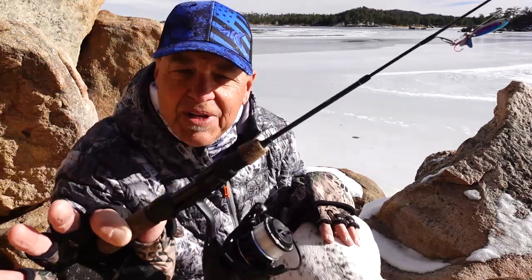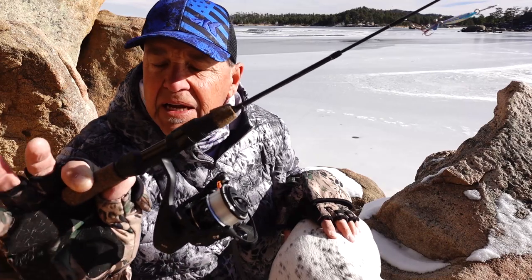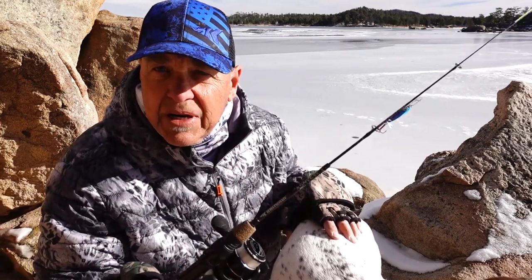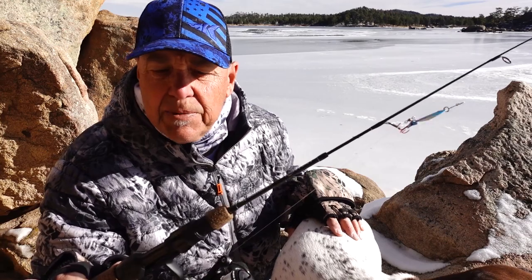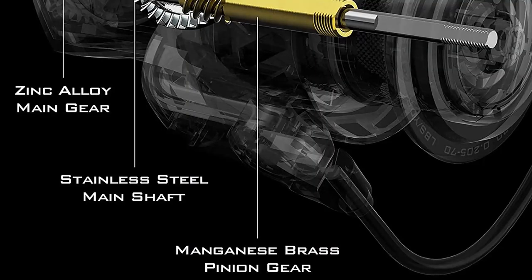Right now I've got four pound fluorocarbon line on this reel, so what's really important here is that I have an ultra-smooth drag — the Zephyr has that for sure. This is a triple disc carbon graphite drag, extremely smooth with no startup hesitation. I'm not going to break off that ultralight line when I'm out here ice fishing, or next spring using light line for panfish or any ultralight presentation.